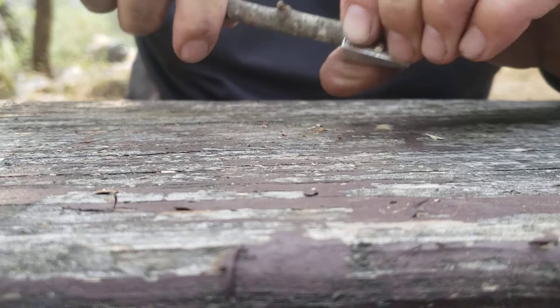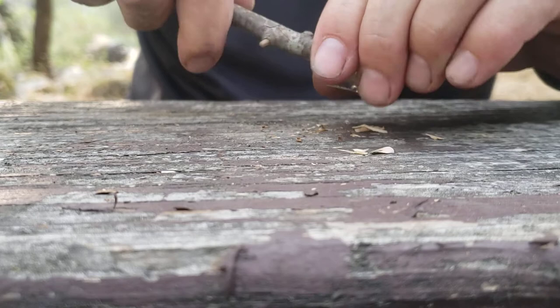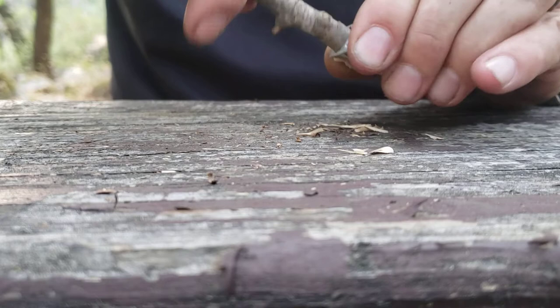That gratification of the huge shaving takes you back to middle school or elementary, maybe wartime days for some. But those little shavings — that's what you want. Don't worry about the bark; bark kind of sucks. I should have scaled this with my knife real quick.